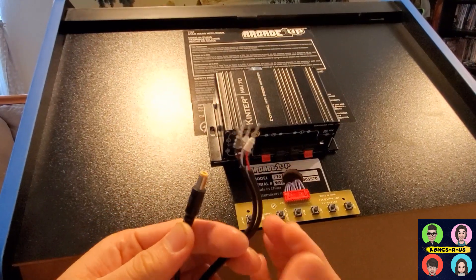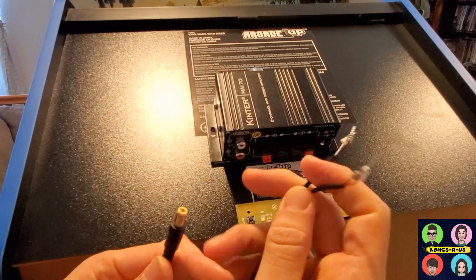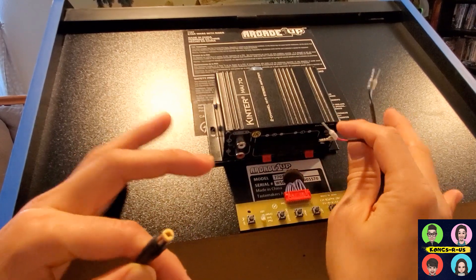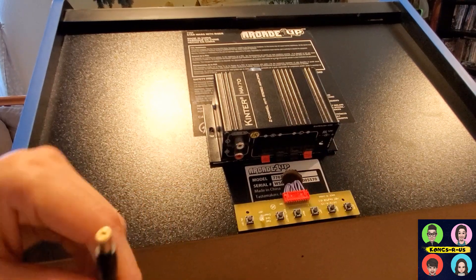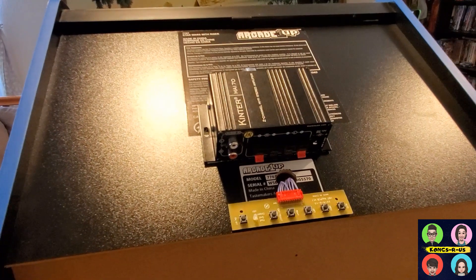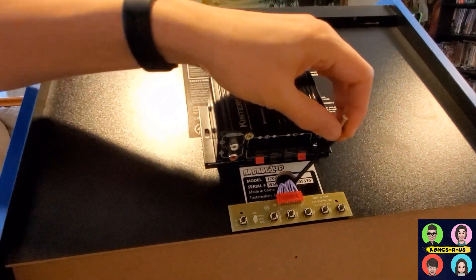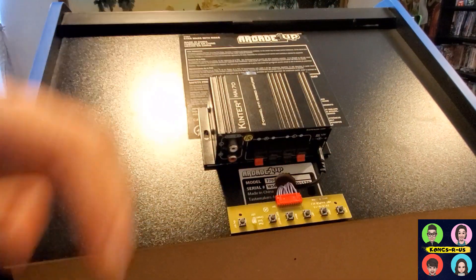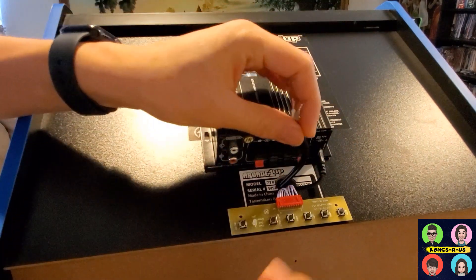Next, we have some wires to run from the bottom of the cab up — this is the wire we spliced earlier from the stock speakers. If you don't have stock speakers, you can replace them with four inch speakers; it should splice out the same. Also thread the 12 volt adapter plugged into your surge protector from underneath up through the hole, and get everything plugged in.